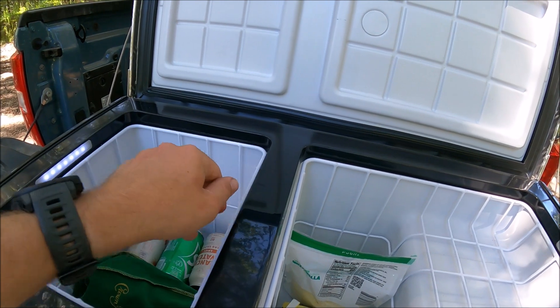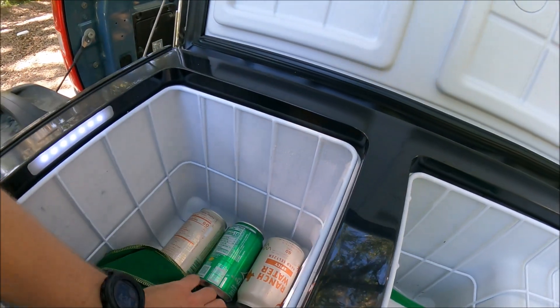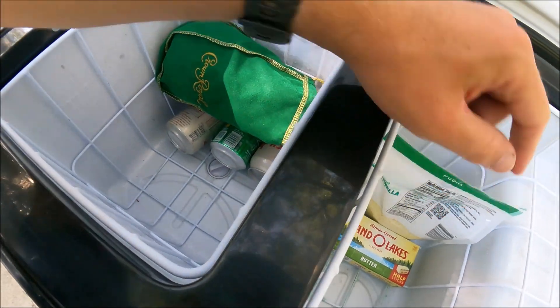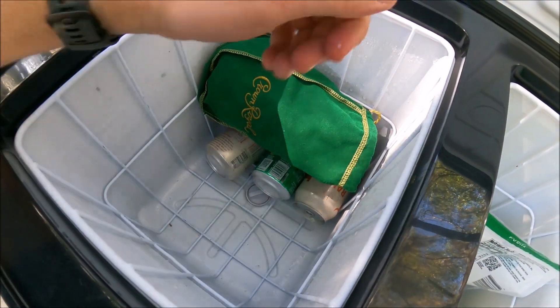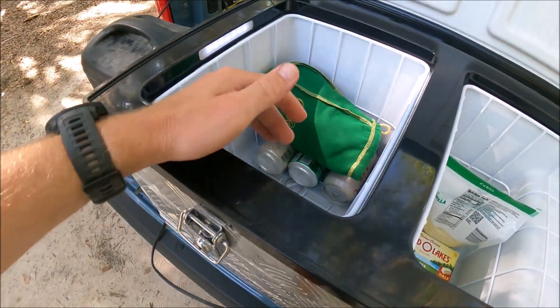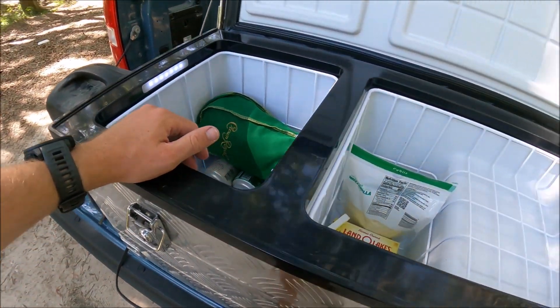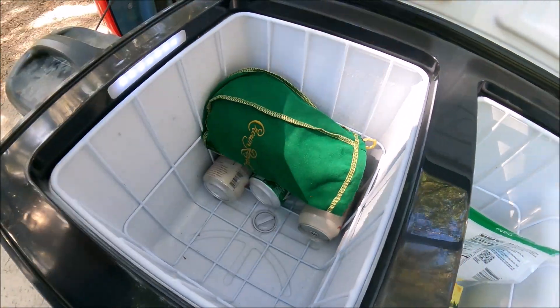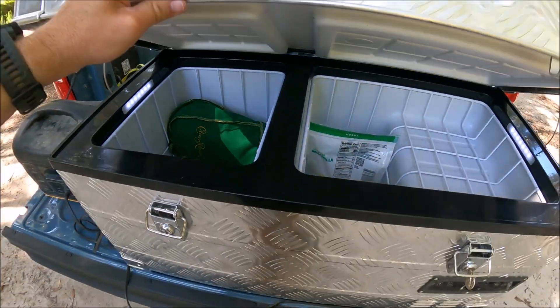You have two baskets right here — you can lift them out, making cleaning and everything easier. You also have a drain on one side and a drain on the other side, so you can rinse it out in place and it'll drain out the bottom. Or if you have a spill, and you want to get all the nasty refrigerator juices from inside, you can take those out really easily.